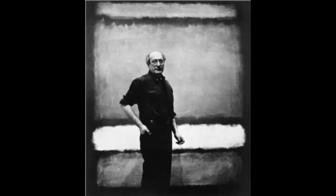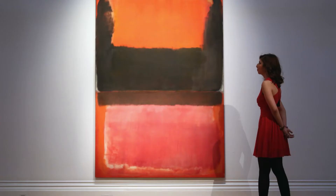Mark Rothko is an American painter known for his abstract and color-focused paintings. His paintings are made up of squares and rectangles which are referred to as color fields.